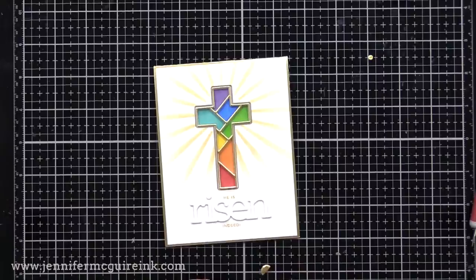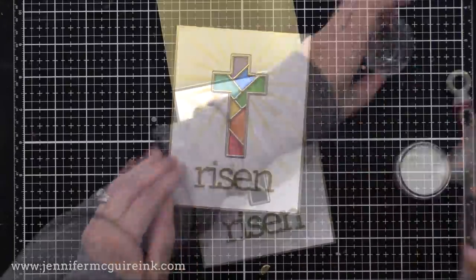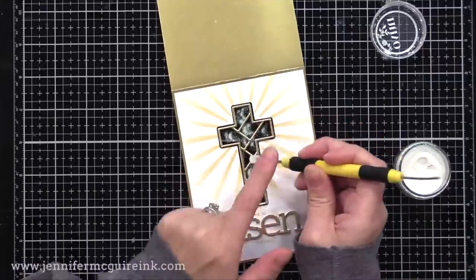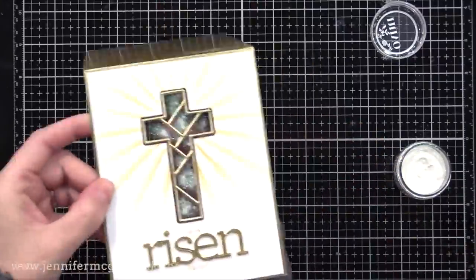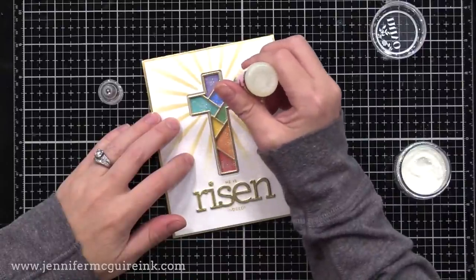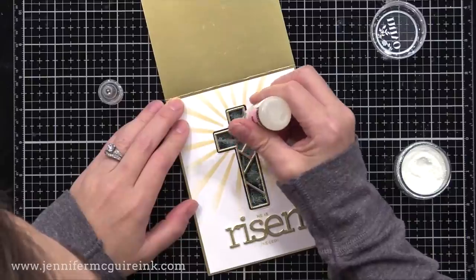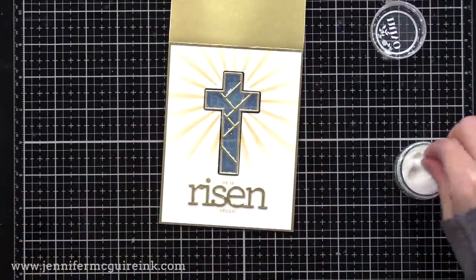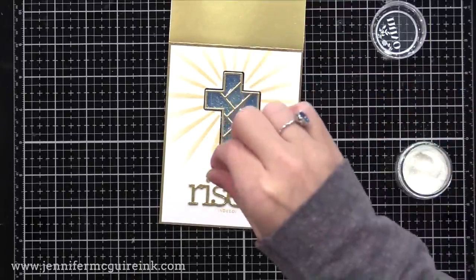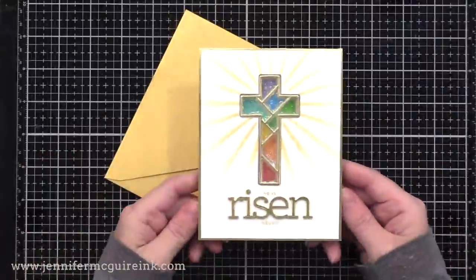I also stamped 'he is' and 'indeed' around the word 'risen' from the stamp set shown earlier, stamped with that gold shimmer ink. Now there's one last thing I wanted to do to make this card a little different. I'm adding some fine glitter — clear iridescent glitter — putting a little bit into each of the openings on the acetate on the front of the card. I tap it so it spreads around, then fill in the openings with glossy accents. So instead of putting just glossy accents, I'm putting glossy accents with a little bit of glitter so that when it dries I get a glittery or shimmery stained glass effect. I even sprinkle a little bit of glitter above the wet glossy accents for a bit more shine. The higher you go when you sprinkle, the better distribution you get — you don't get clumps of glitter, you get a fine bit over the whole area.